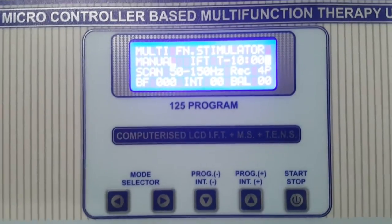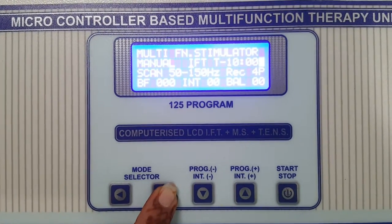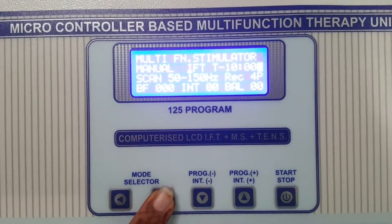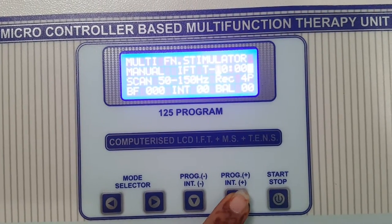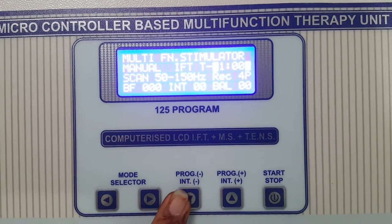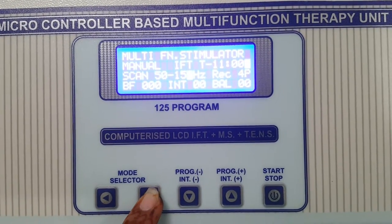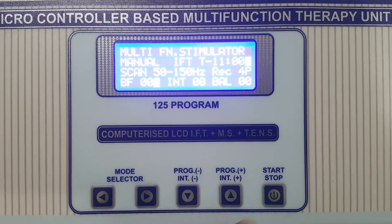The machine will start with the manual mode. You can select the parameters as per your need. These are the selector switches to move the cursor. These are the switches to set the individual parameter settings. After selecting all the parameters as per your need, start the machine.